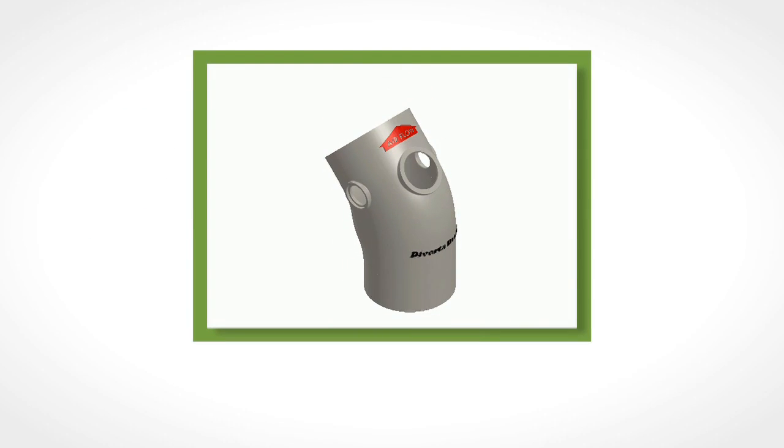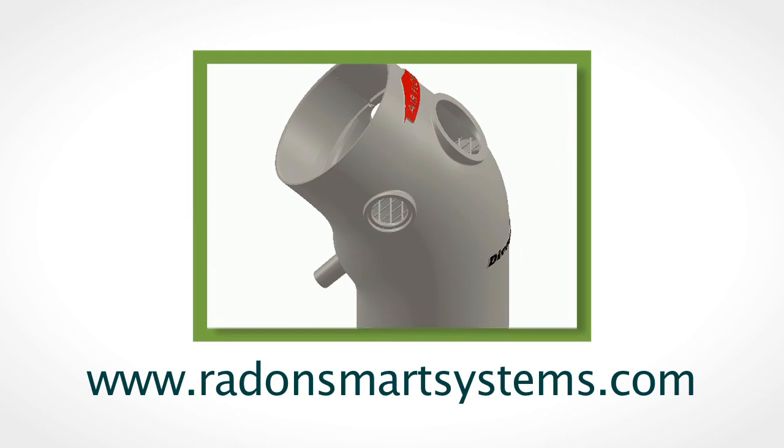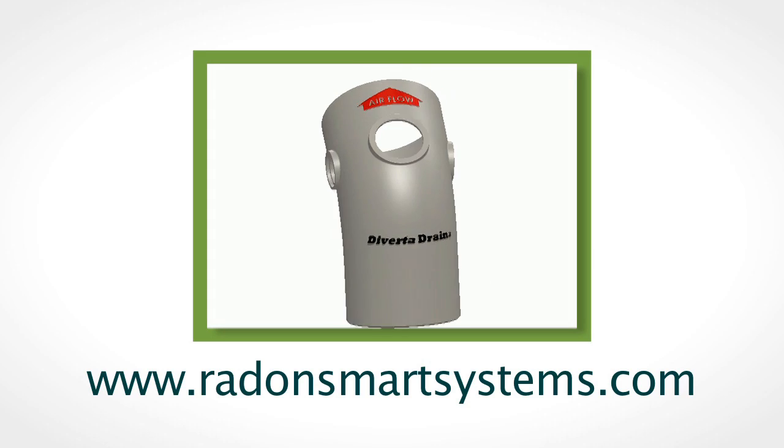Divertidrain, for a more reliable radon system. Learn more about how to improve the reliability of your radon mitigation systems with Divertidrain when you visit radonsmartsystems.com.